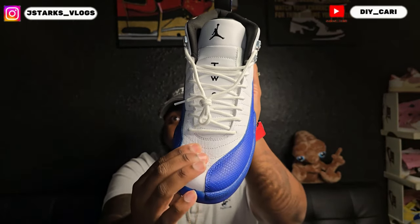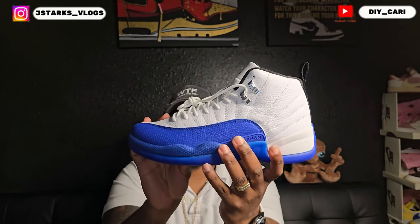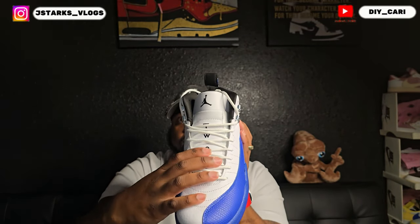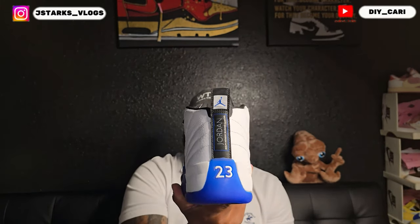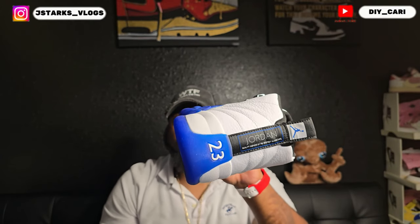It's super clean — you got a tumble leather upper, and as you can see that toe box does bounce back. I like the alligator skin, the reptile skin texture — however you want to say it. With that blue, you got the 23 with the Jordan logo on the tongue. I love that they did the black satin liner — it definitely makes the shoe pop more — and a full tab in black too with the Jordan logo.